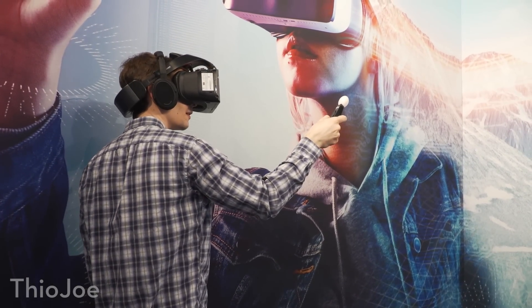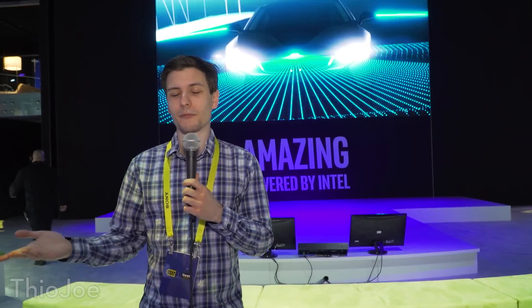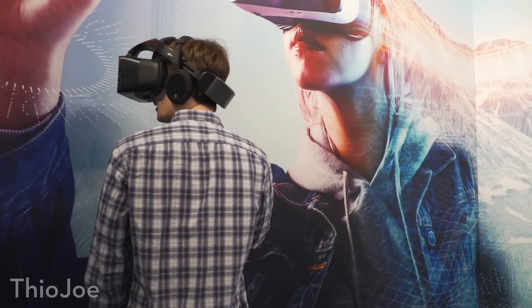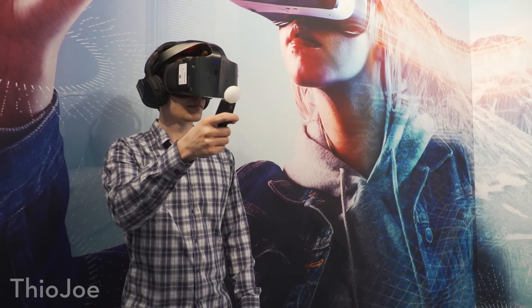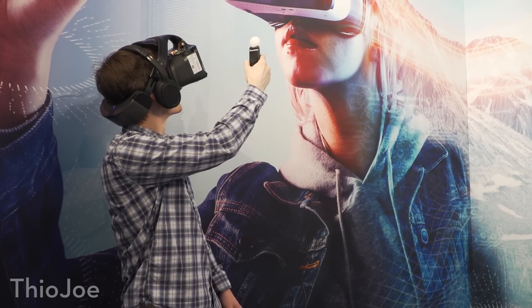It didn't feel like that high a refresh rate, although I didn't get sick or anything. I think it's got a long way to go — this is probably still a prototype, so hopefully they'll improve a lot of that. For what it is, it's not bad. You're not hooking up to a computer at all; they have to fit everything into that little headset, so it is kind of heavy — not super heavy, not oppressively heavy. If they can get it even pretty close to Vive or Oculus Rift performance while being that size, I wouldn't say it's that bad.